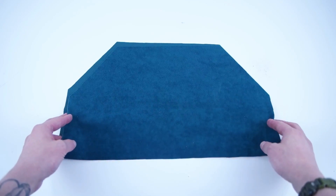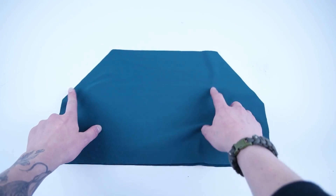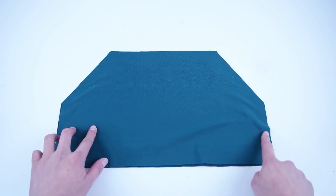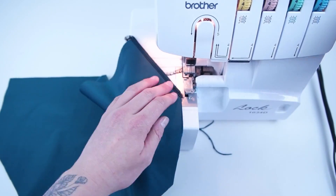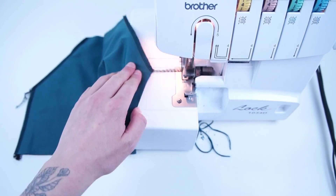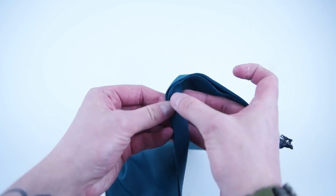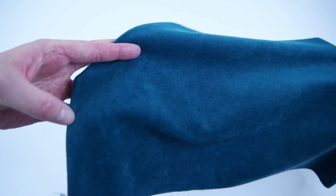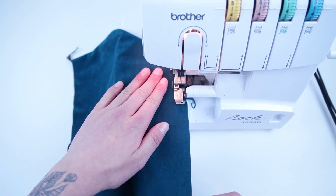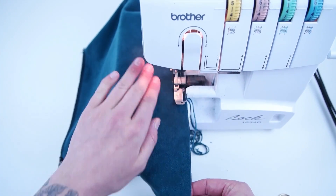Getting started with assembly, grab both your pocket panels. Place the right sides together and stitch both the side edges at a quarter inch seam allowance. We're gonna be sewing this entire pattern with a quarter inch seam allowance. We'll be using a serger in the video, but if you don't have one, just make sure you use a zigzag stitch. When it's sewn together, go ahead and flip the right side out. Once you have the right side out, sew off the top and the bottom edge. This is primarily to keep everything neat and together so it's easier to sew onto the front panel.